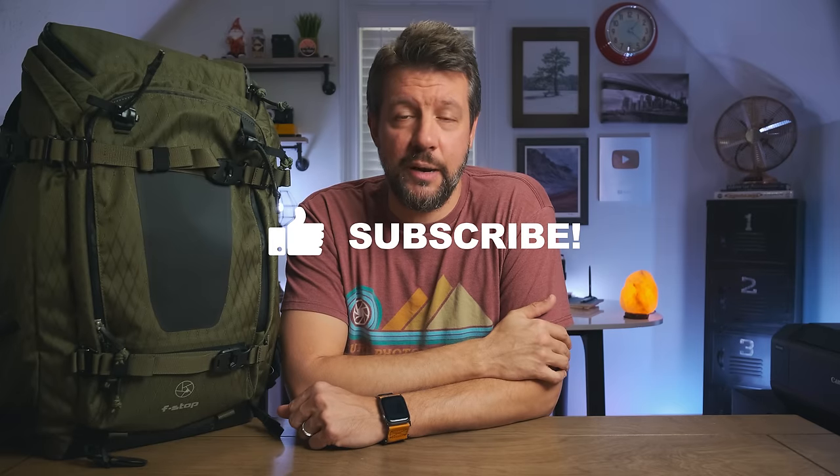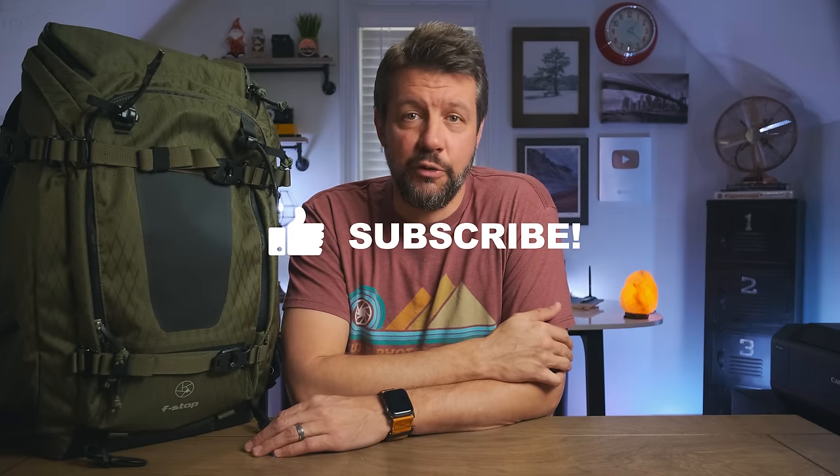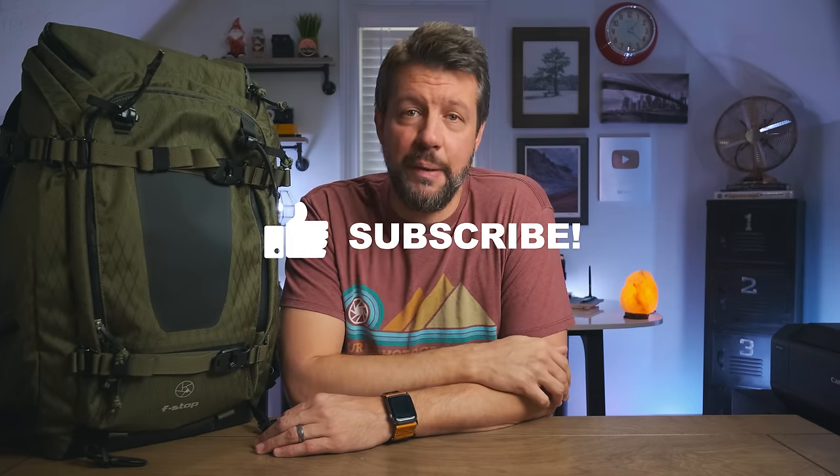I do hope this week's video was helpful and that you enjoyed it. If you have any questions about the bag, leave me a comment below and I'll get back to you as soon as possible. If you enjoyed the video, give it a thumbs up, subscribe to the channel if you're not already, and share the video with friends who might be in the market for a new camera bag. As always, I really appreciate you watching and I will see you all next Wednesday.